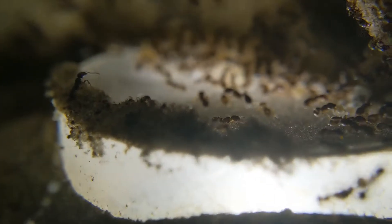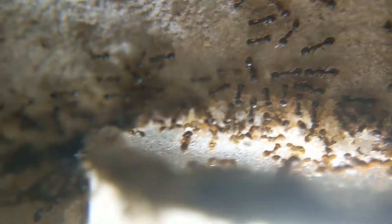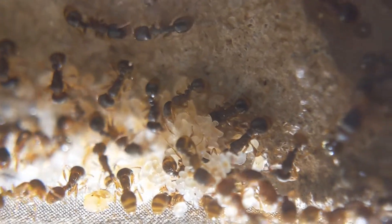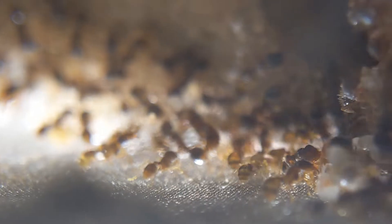Hello everybody and welcome back to another video on my channel. Today's video is going to be about my Tetramorium immigrants. This is a colony that I haven't shown off in a very long time. The last time you guys saw them, they were only around about 40 workers, and now you can see they are definitely above 40 workers. You can see an insane amount of brood here — it's just amazing how fast this species grows.